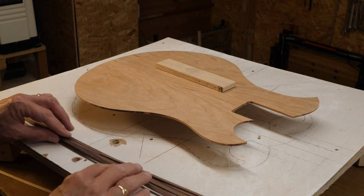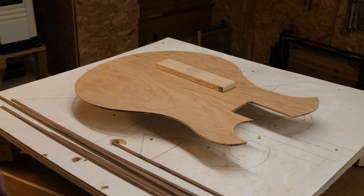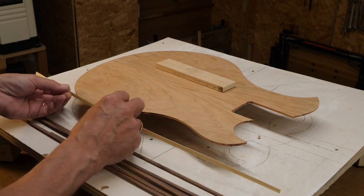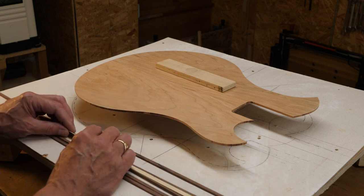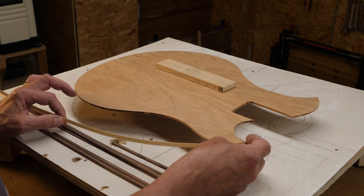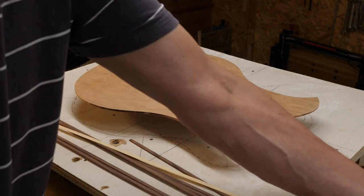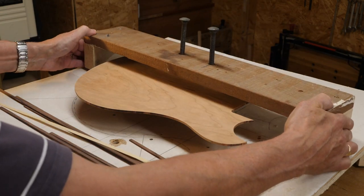I've got all these to the right width and thickness, but I'm going to make my life a little bit more complicated because I want to add this light veneer between the body top and the binding. I think the best way to approach this is to stick this veneer on first and then stick the binding on. So I'm going to clamp this down on the radius surface.